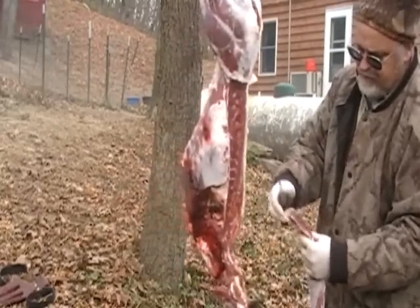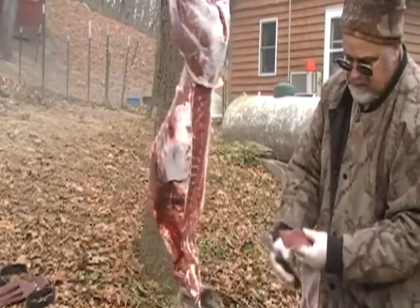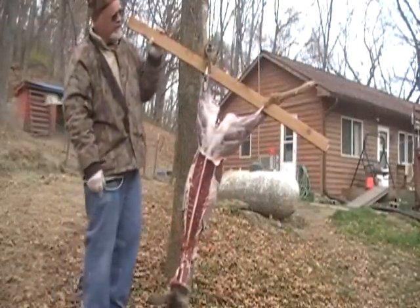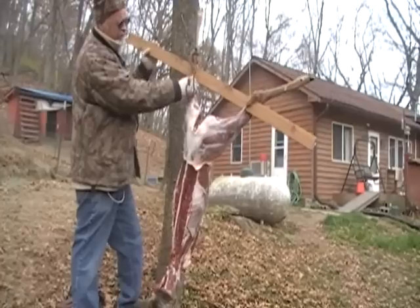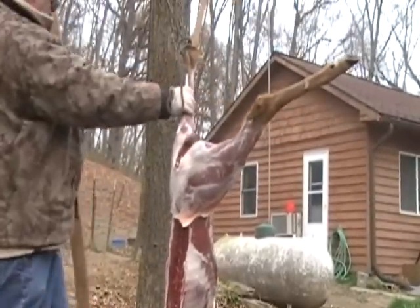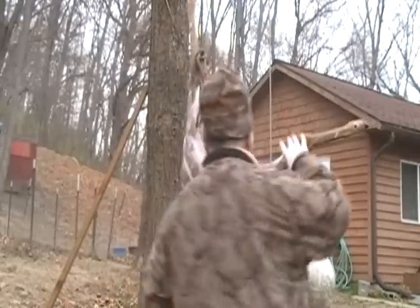You're going to take that silver skin off of there — you'll kind of lay that on the table, take your knife and go underneath there. Then you just take and cut those at a diagonal, as thick as you want. I'm going to get these hind quarters off. What I did is I switched the rope over to the hind tendon here. I want to get this board out of here. I'm going to cut this hind quarter loose right here.